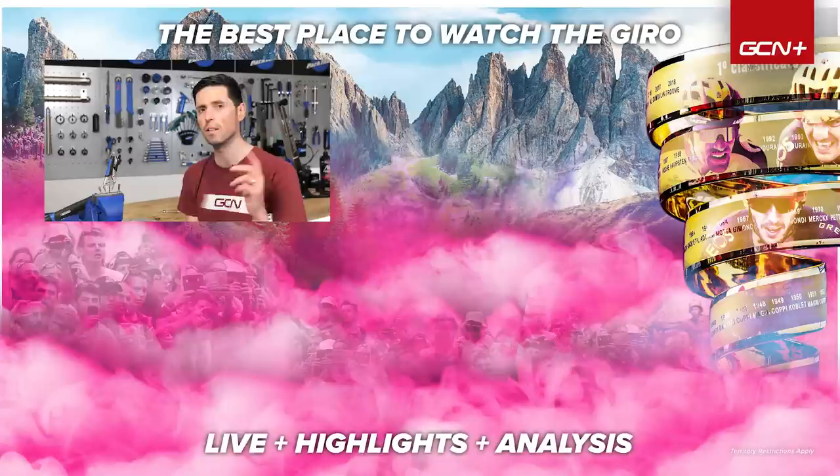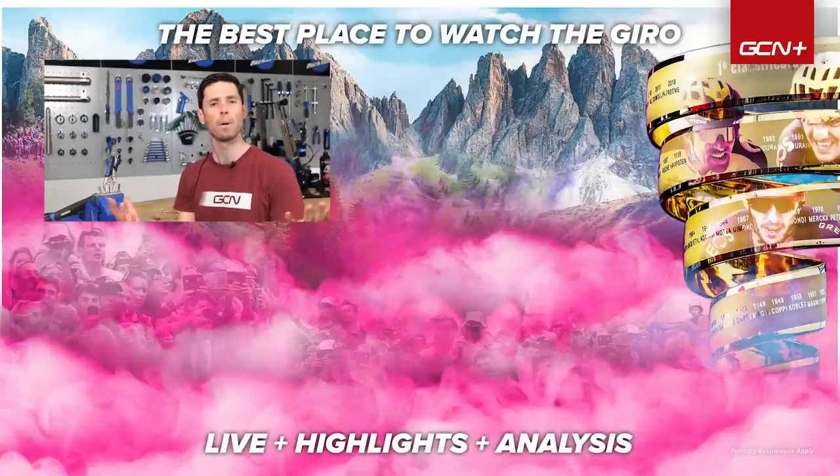Those are the three methods I go to when I'm faced with a rounded out bolt. They've served me well over the last 10 years or so, but there are of course lots of other methods out there. If you have a method that you prefer and you've got any tips of your own, let us know in the comments section down below — try to help everybody out.